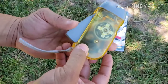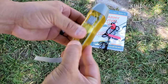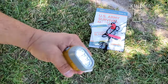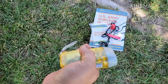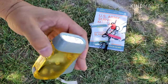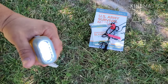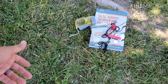Here's the dynamo flashlight. You put the handle down and lock it for storage, then unlock it to reveal a small lever. You pump it to generate and store energy, then flip the switch and you've got light. Not bad at all — this kit is super lightweight overall.